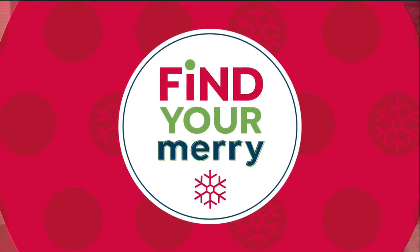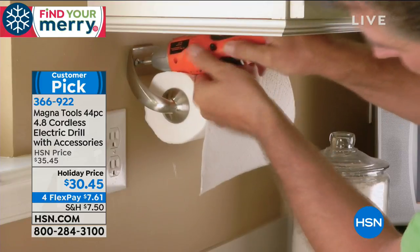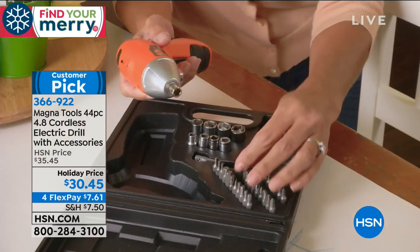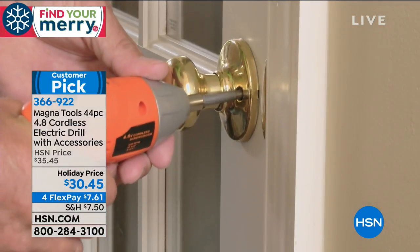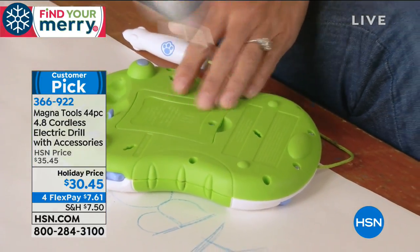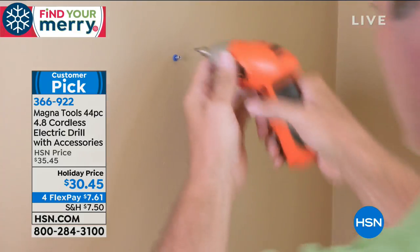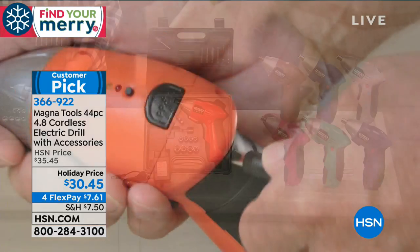Here's another great gift — the cordless drill from Magna Tools, a 44-piece set. You can remain independent, ladies. It's basically replacing 24 screwdrivers. It has all the bits for you. If you want to do any small job around the house — hanging a picture, putting up drapes, changing knobs on doors or cabinets — this is what you use. It's in a nice case for you.